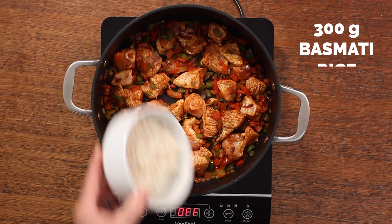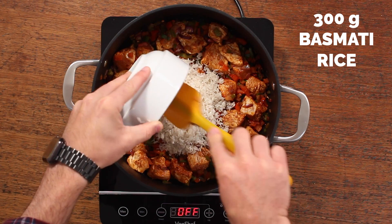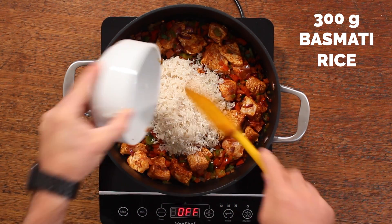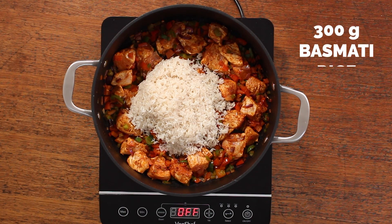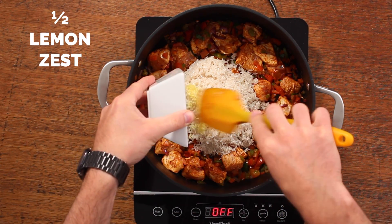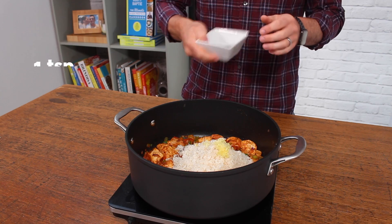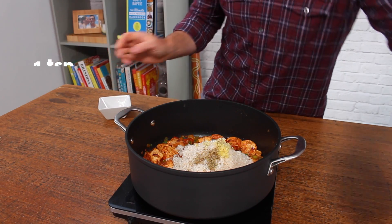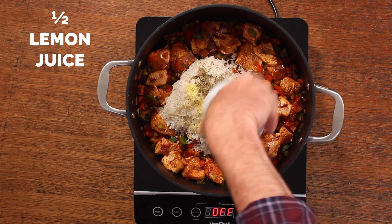Next, add 300 grams of uncooked raw basmati rice. Make sure you've washed it first to rinse away all the starch before adding it into your pan — don't just tip it straight in from the packet. Then we're going to add lemon zest from half a lemon along with a teaspoon of dried thyme, before adding in the juice from that half lemon as well.